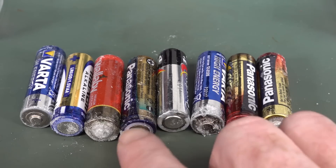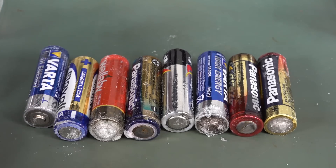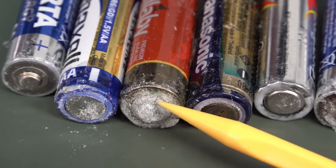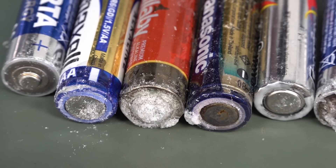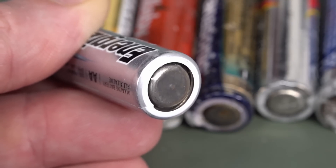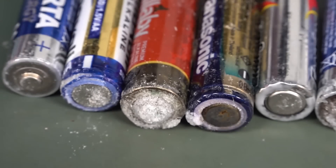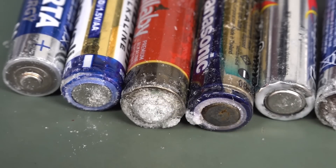We've got three Panasonics, two Vardas, an Energizer, a Maxell, and a Wallaby brand — just a generic supermarket brand here in Australia. You can see the leakage on them, and of course the white crystalline stuff that you see — that's actually potassium carbonate. That's formed by the culprit inside alkaline batteries, which is the potassium hydroxide. If the seal inside the battery fails — the rubber seal you can see around the negative end — and the pressure builds up inside due to the electrochemistry, the potassium hydroxide leaks out in liquid form, then combines with carbon dioxide in the atmosphere to form potassium carbonate — that white crystalline stuff.